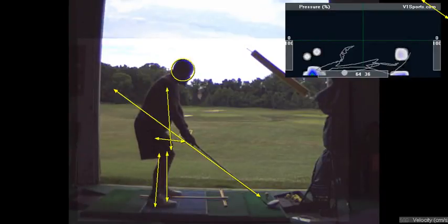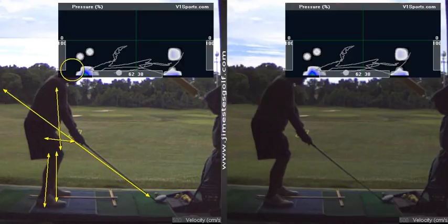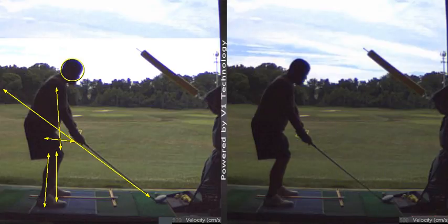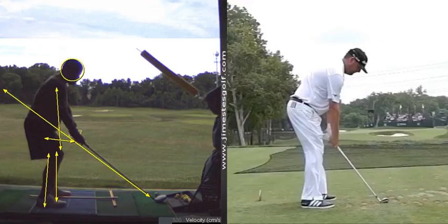But the big thing is, you've got to get closer to the ball. And I don't care how uncomfortable it is — your hands need to be directly under your shoulder. What does that look like? Nothing like what you're doing. It's going to look like this. His arms are hanging directly under the shoulder. Even though it's a longer club, it doesn't make any difference.